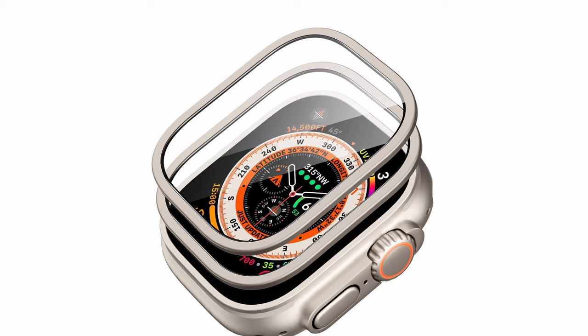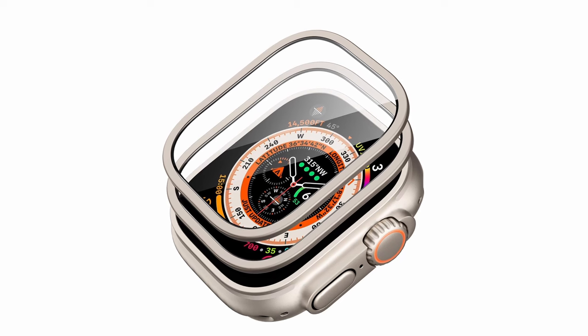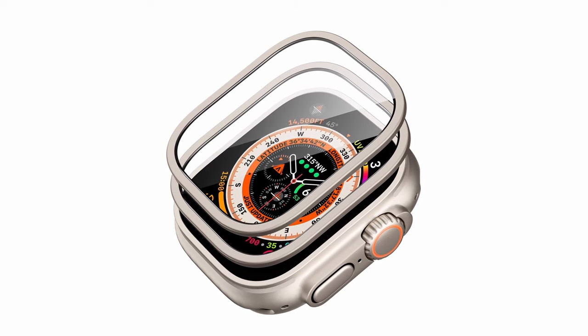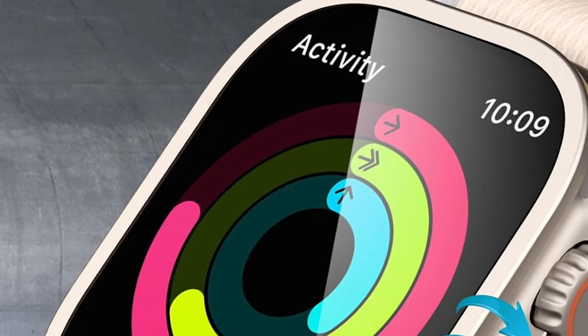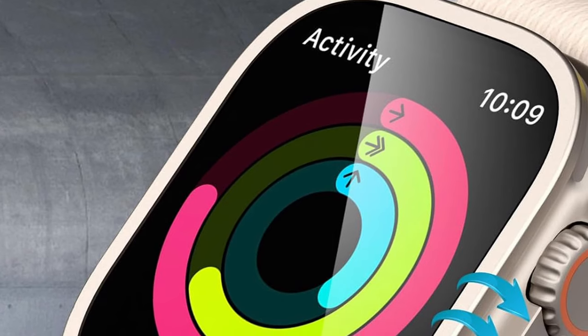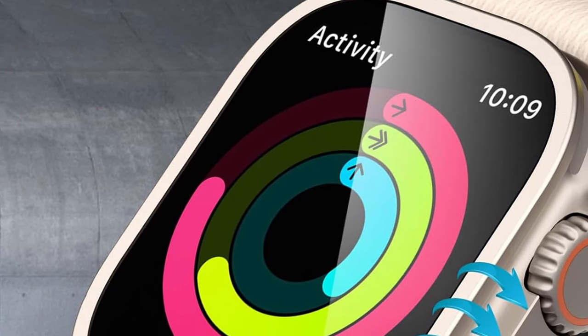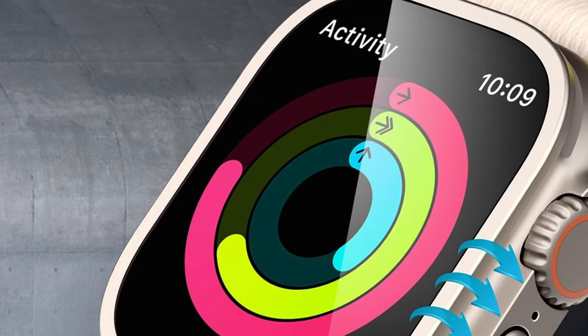The special epoxy resin guarantees a bubble-free, easy application process. With its fingerprint-resistant oleophobic coating, your display stays clean and clear, and it preserves the original touch sensitivity and aesthetic of your watch. Backed by a 12-month protection plan and lifetime support, ESR ensures your Apple Watch is well-protected and supported.